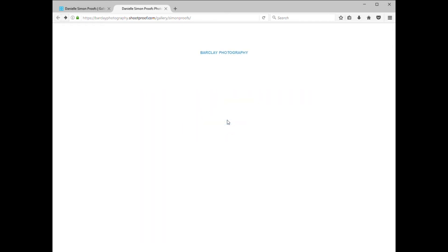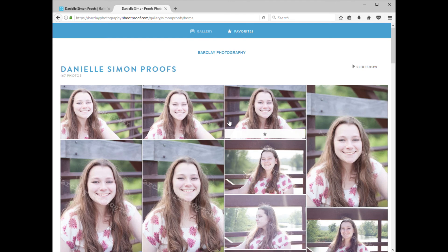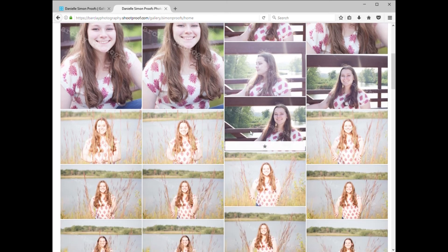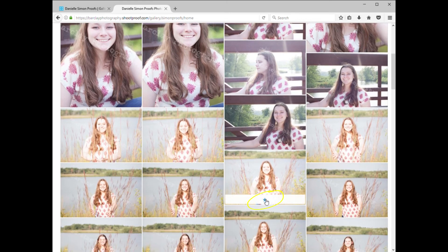Once the gallery opens, you'll see all of your proof images. Scroll to the image that you like, find the little star button on it, and then when you decide that that's one of the images that you want to choose, you click on the star.